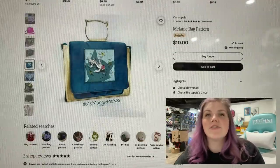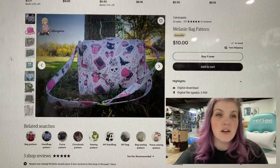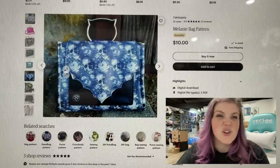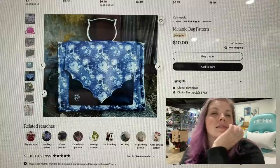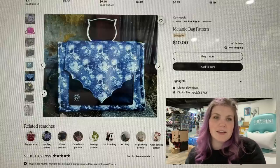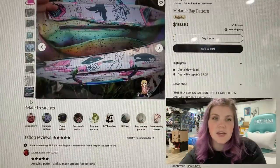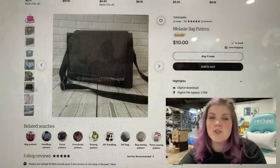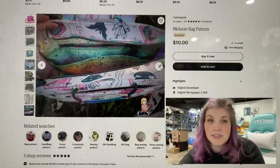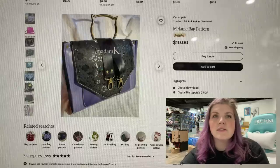The next one is the Melanie Bag pattern from Katsiopia. This is their first pattern launch and my goodness, it is absolutely stunning. Look at that flap — I just want to stare at it for a very long time. I really hope I can make this bag soon. She posted in her group that if you have any questions to feel free to contact her — she seems super active in the group. And if you are wanting to make it with a domestic machine, she says you can. Love the look of that one.